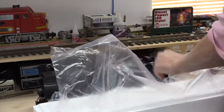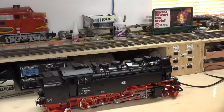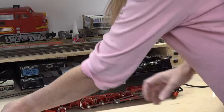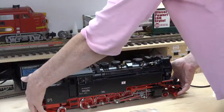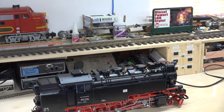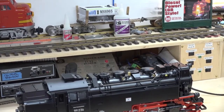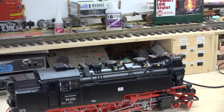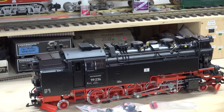We can set all the packaging off to the side. I've set my figures up, along with the couple of detail parts that need to be attached. I'll zoom in on the locomotive so you can actually see it a little bit better and get a sense of the beauty of it.